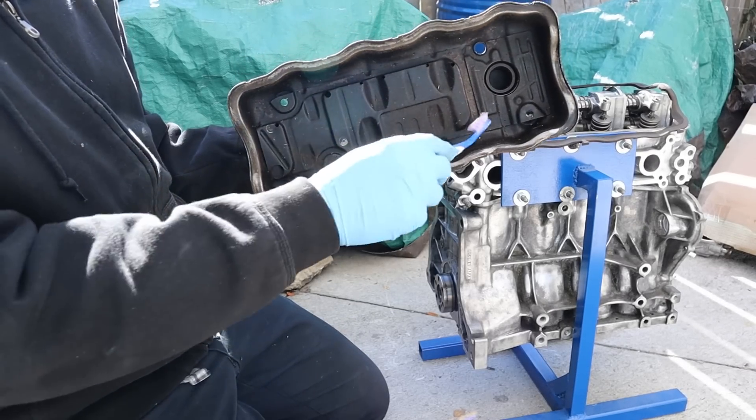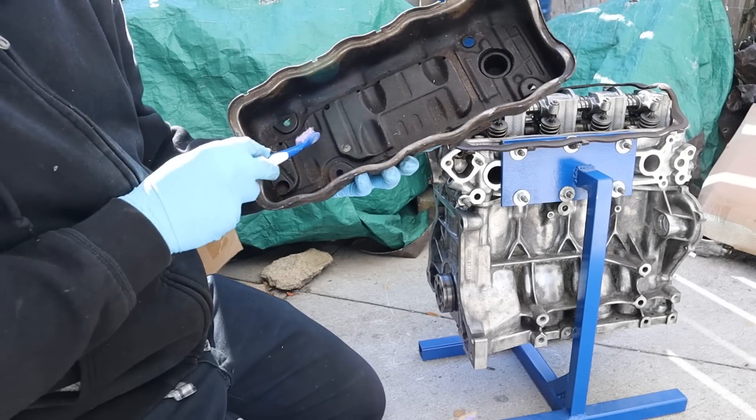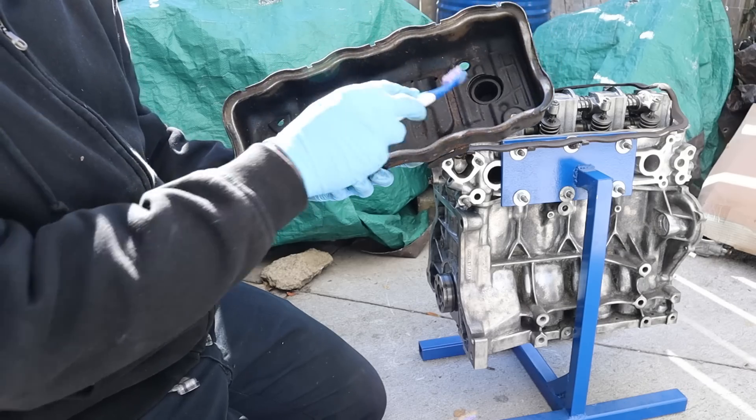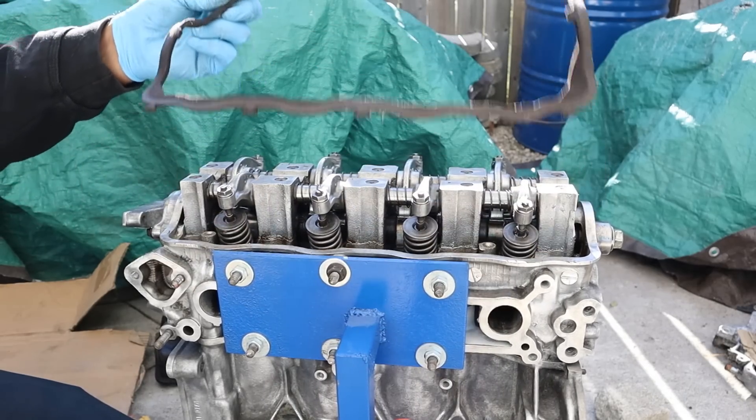We're going to pop off the valve cover next. Taking a look under the valve cover, you can see it's just a stamped steel design as opposed to being a cast piece of aluminum or steel. There's a baffle on the inside and the oil filler cap. Pretty simple. This engine still uses the cork style valve cover gasket.